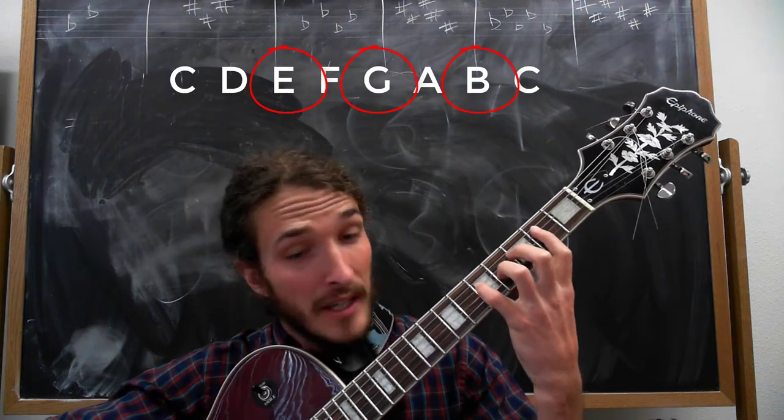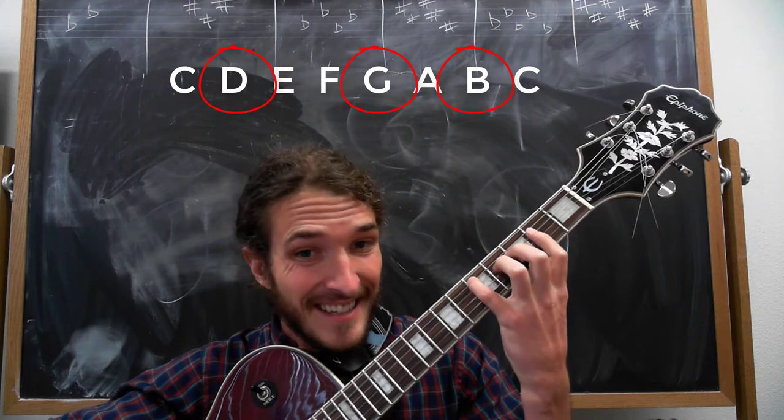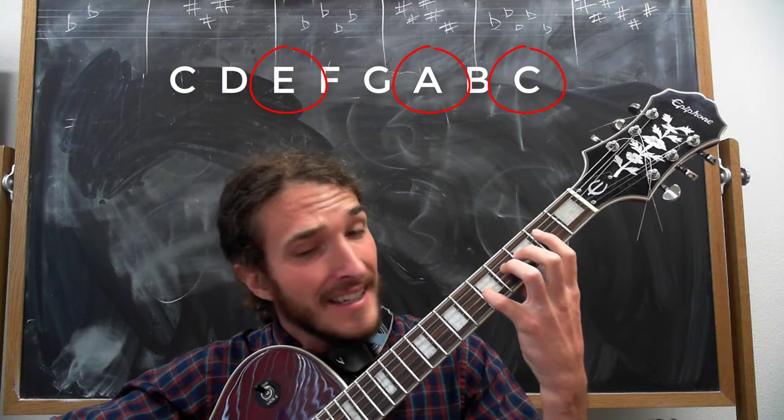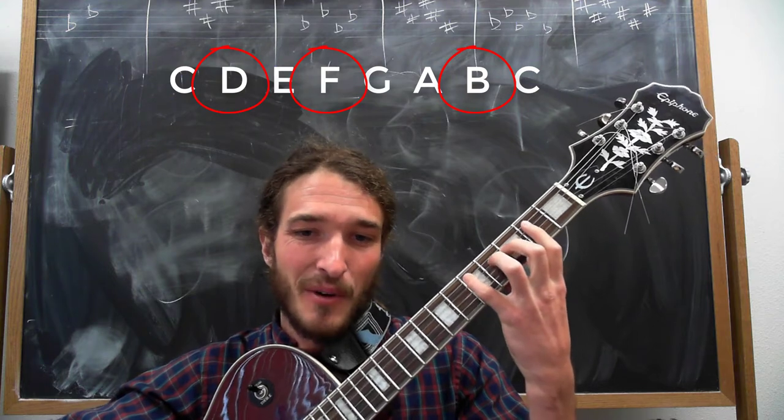Continuing the arpeggiations: E, G, B for our 3 chord; F, A, C for our 4 chord; G, B down to D for our 5 chord; A, C, E for our 6 chord; and B, D, F for our 7 chord.